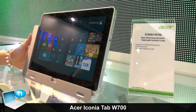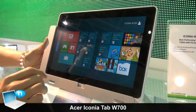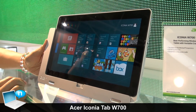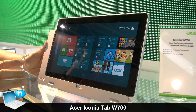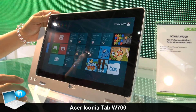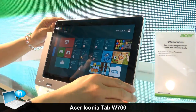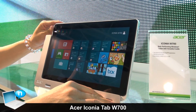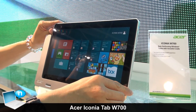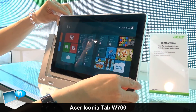This is the latest Acer Windows tablet. It's 11.6 inches with an Intel Core i3 CPU inside. The thickness is only 12 millimeters, the battery life can be 8 hours, and the weight is only 950 grams.